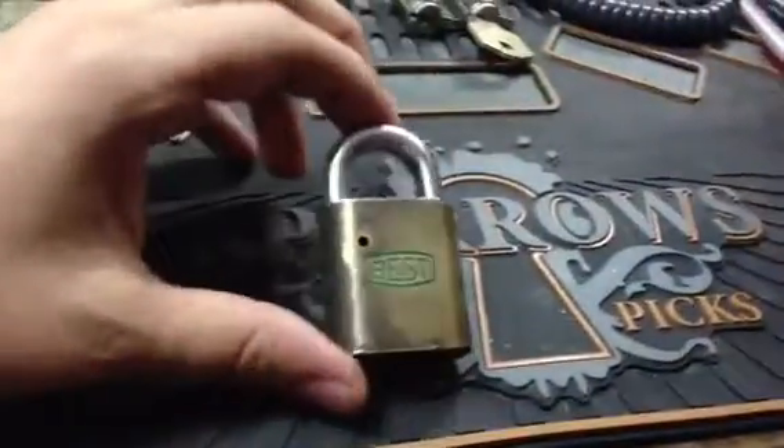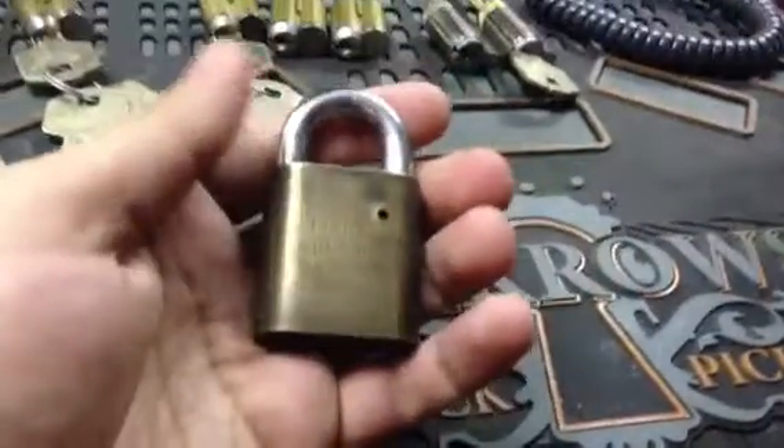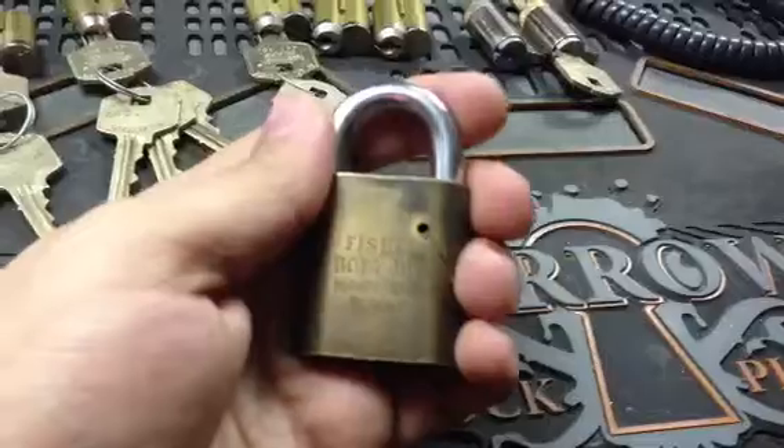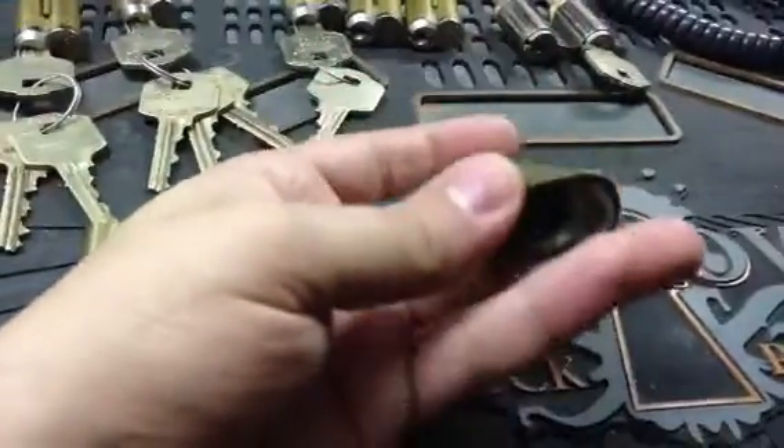From Liberty Locks, Lock Picking 101, I got this nice little Best padlock. It's from Fisher Body Division Mansfield Plant, which might have actually been Mansfield, Ohio. And he's in Canada, so kind of a long trip for this padlock.